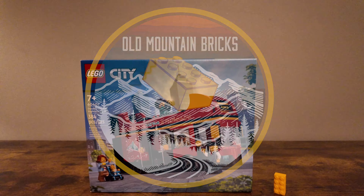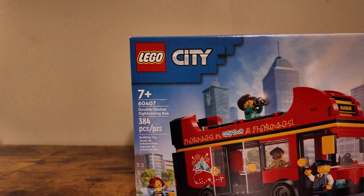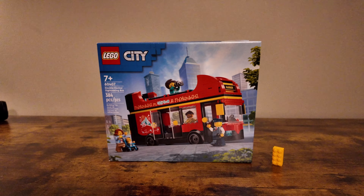Hey everybody, welcome into Old Mountain Bricks. Today we're taking a look at set number 60407 containing 384 pieces. This is the double-decker sightseeing bus, one of the latest LEGO City sets released in 2024.